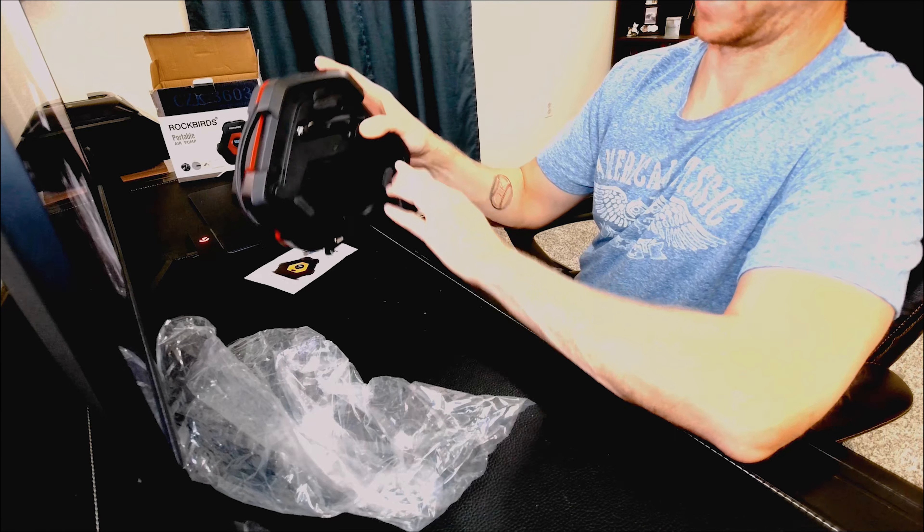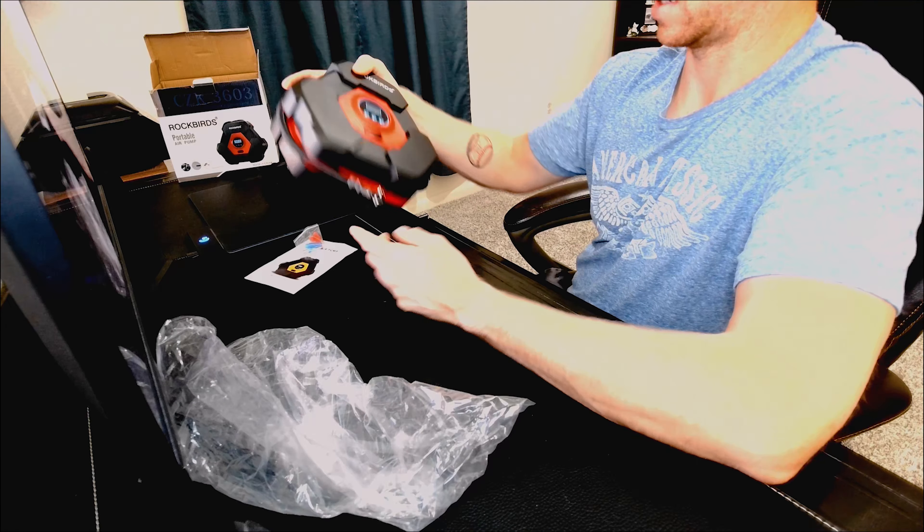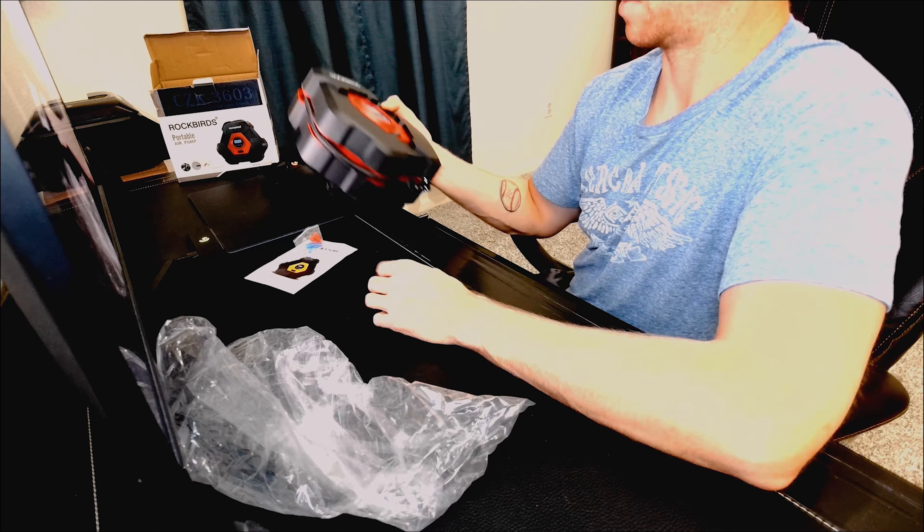You wrap the cord around and then you can just lock it in place. It folds up really nicely — you can just throw it in your car or wherever you need it. Really nice compact design.